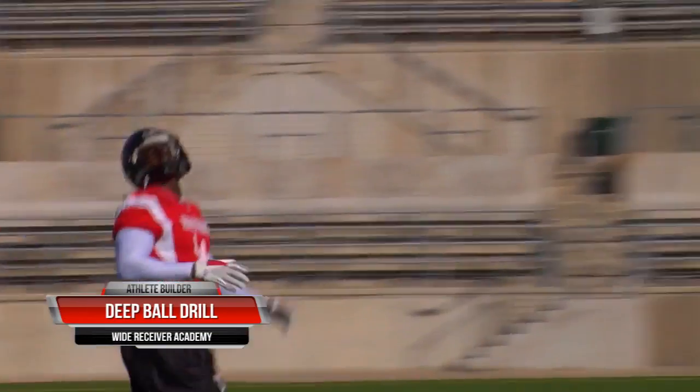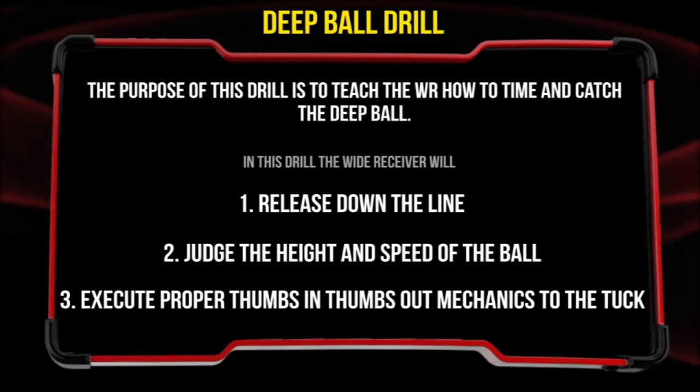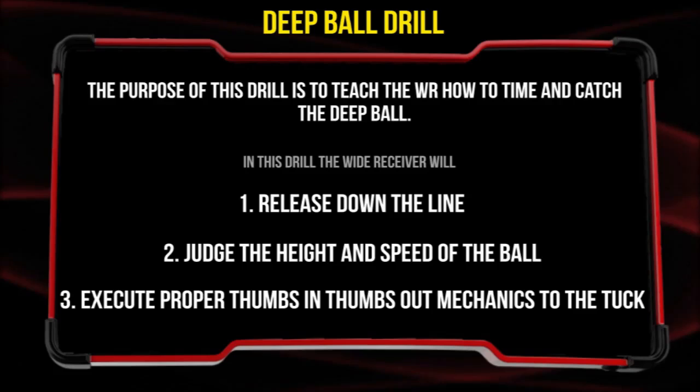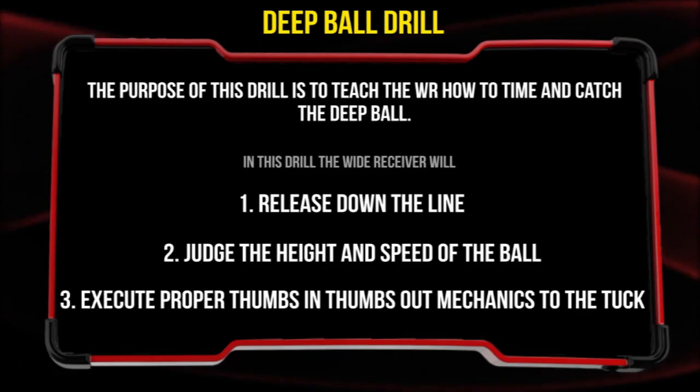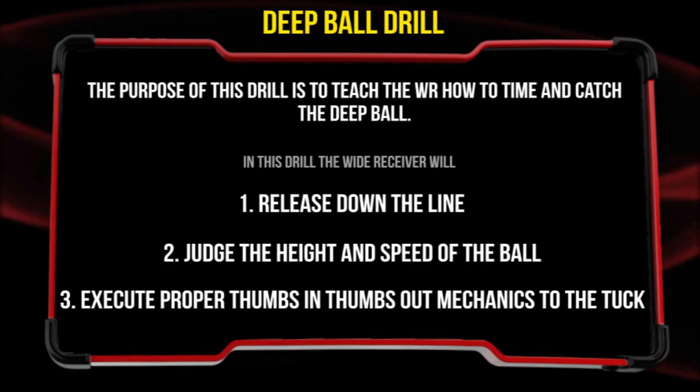The next ball drill is the deep ball drill. The purpose of this drill is to teach the wide receiver to time and catch the deep ball. In this drill, the wide receiver will release down the line, judge the height and speed of the ball, and execute proper thumbs in, thumbs out mechanics to the tuck.